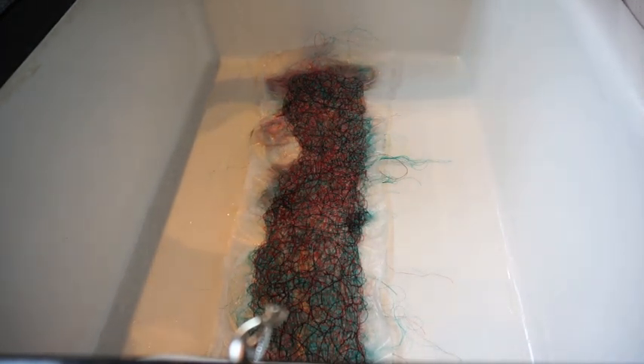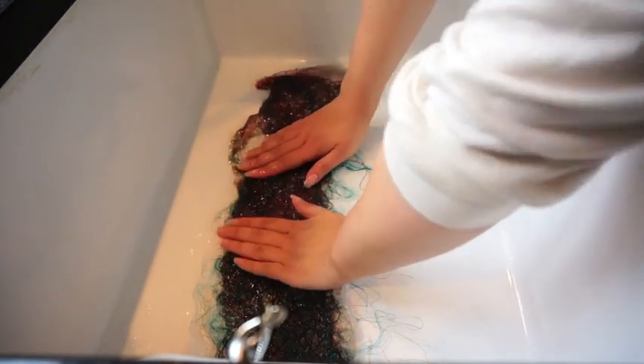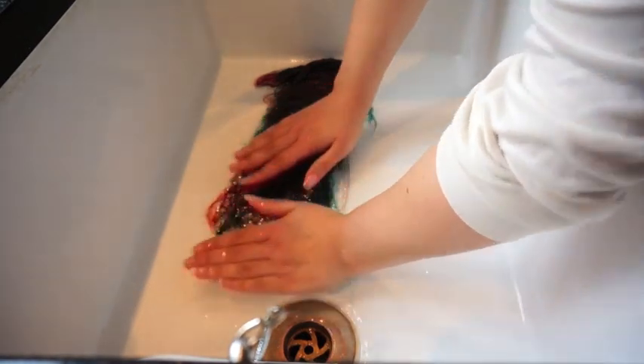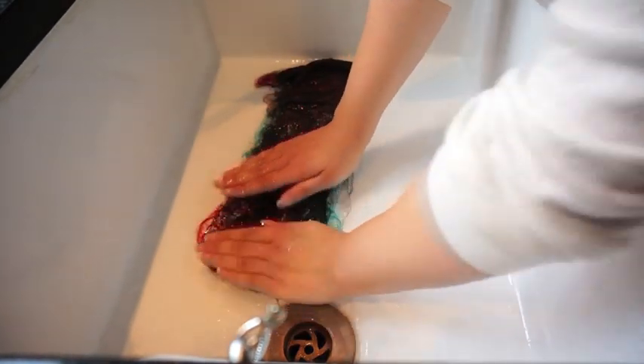I've finished all the stitching now. And the next thing to do is dissolve away the plastic. You just want to continue dabbing at it until all of the plastic has been dissolved away. It's slightly sticky. You just want to keep doing this gently.